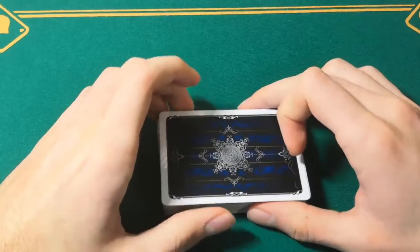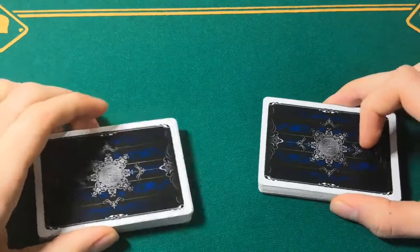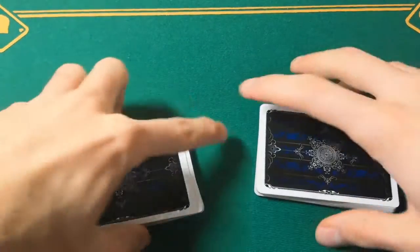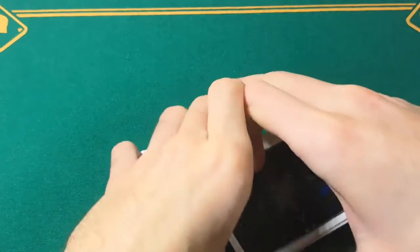When doing this, I suggest that you don't always pull the deck apart this way, but that you also do it the other way. That is going to make it harder to see for your opponents.